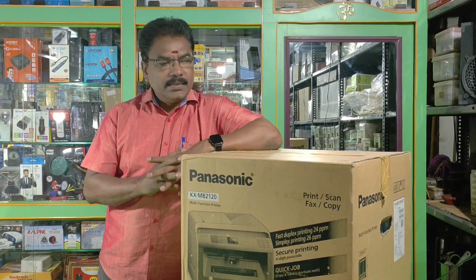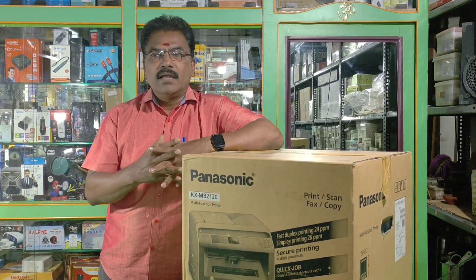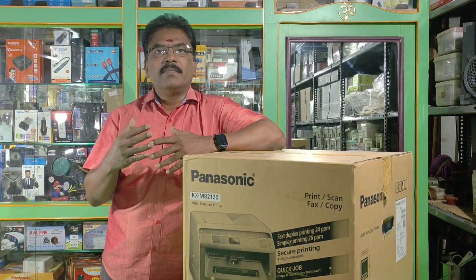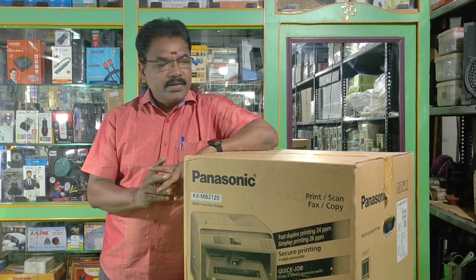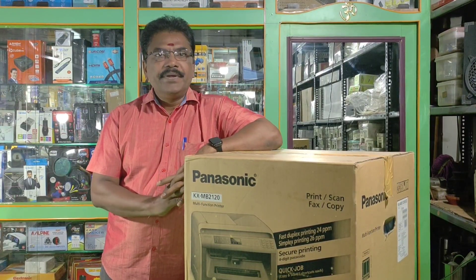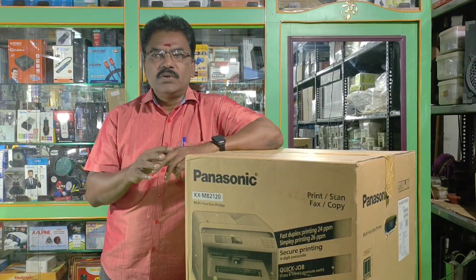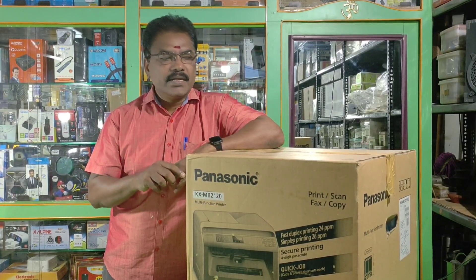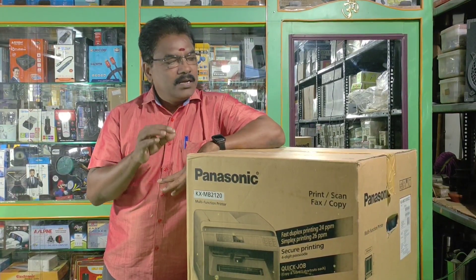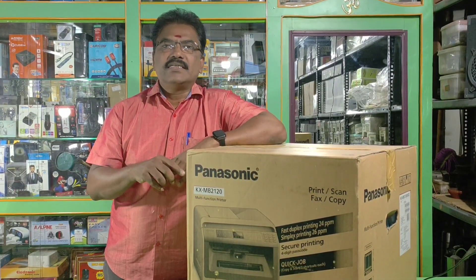This printer's company, model, specification and detail: if you look at the Panasonic Company, the model is MP2120. This is the particular model number. The model is an all-in-one model — all-in-one means print, scan, copy and fax.